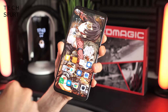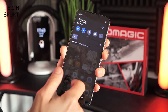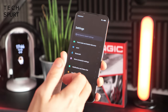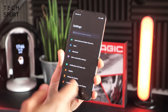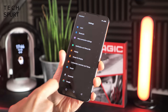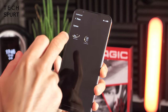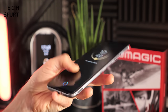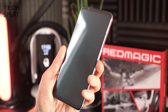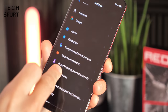The Red Magic 5S runs a nice stock version of Android 10, which I really like — there's no thick heavy overlay throwing gaming stuff in your face. You get great features like dark mode enabled by default, gesture navigation, an always-on display, and both an in-display fingerprint sensor and face recognition for unlocking, with face unlock being even faster than the fingerprint sensor. There are also a bunch of gaming features which we'll get to in a bit.